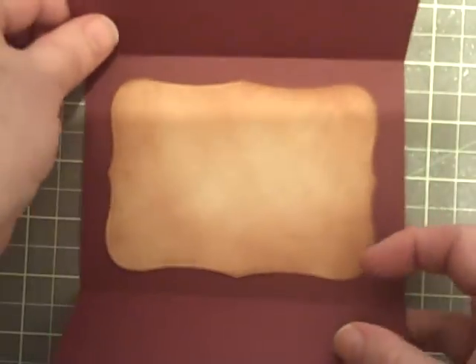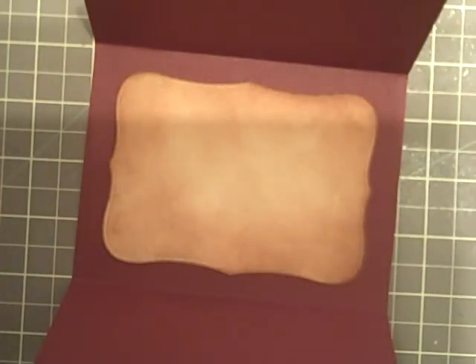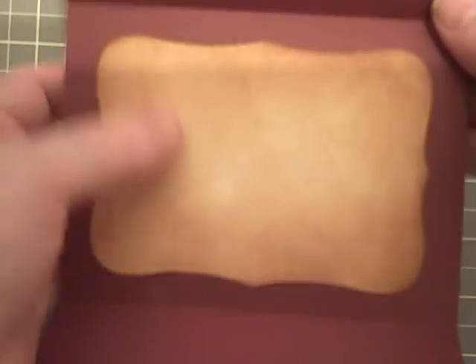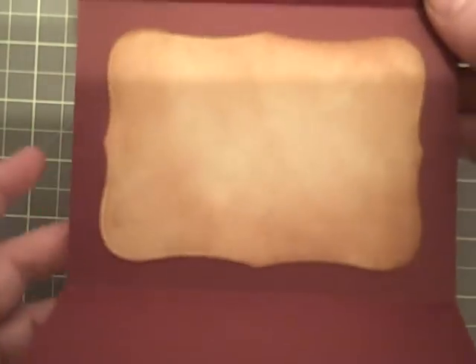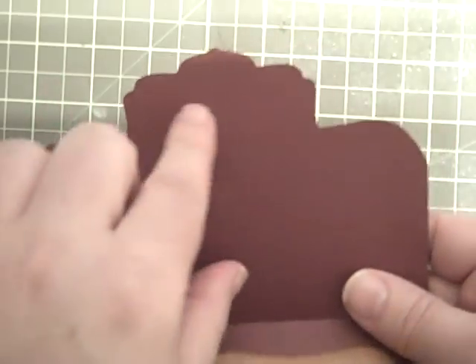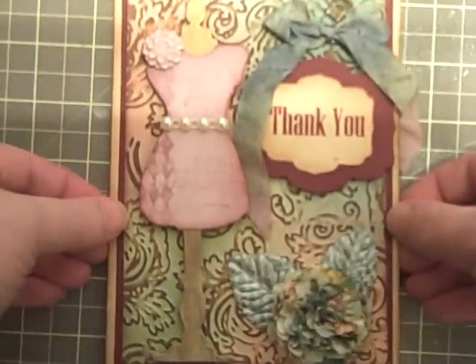On the inside I used that same labels die — the second one in — that I've been using for all of the other wedding stuff, for her to write her message, and we left it blank. I just aged it again with the tea dye and vintage photo, and that's how they close. This is the part that mimics the label but I hand cut it. I'm glad those are done.